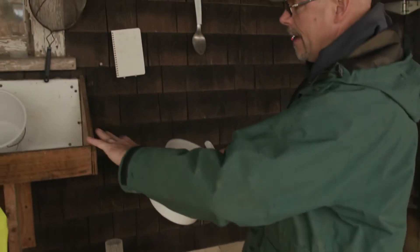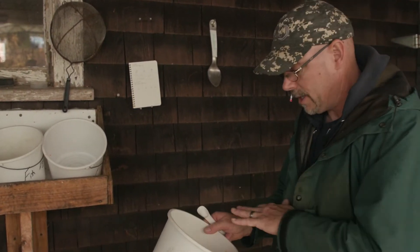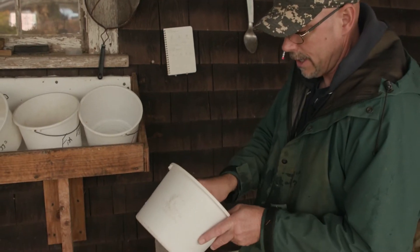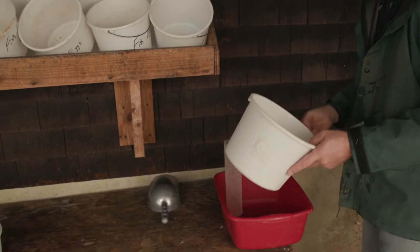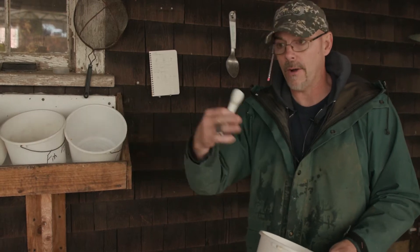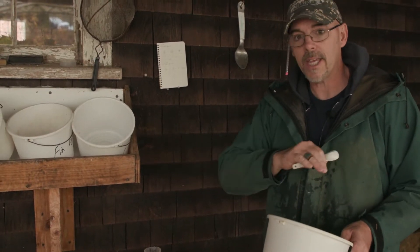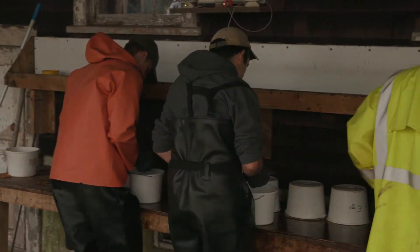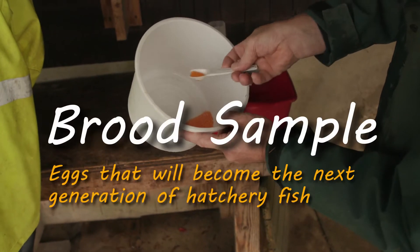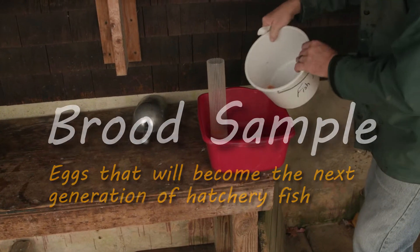Now if you look in here, you can see how the milt is floating around, touching all the eggs so that it gets good fertilization. After the eggs are fertilized, we put them up here and let them sit for about 15 minutes to make sure the milt touches all the eggs. What I'm doing here is using my brood spoon to take a subsample of each batch. The reasoning is that these fish, as we stock them out, are going to need to be replaced. By taking a subsample, it gives us the best genetics from each fish. I keep them separated for our brood, and those will be the fish we're taking eggs from in the next three years.